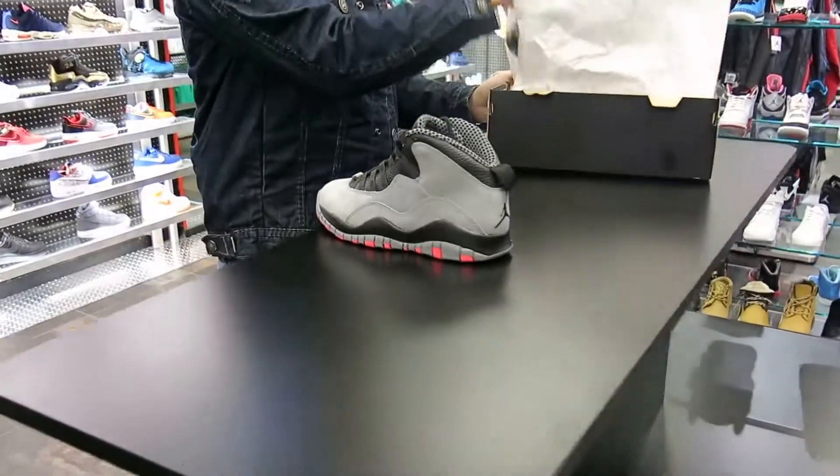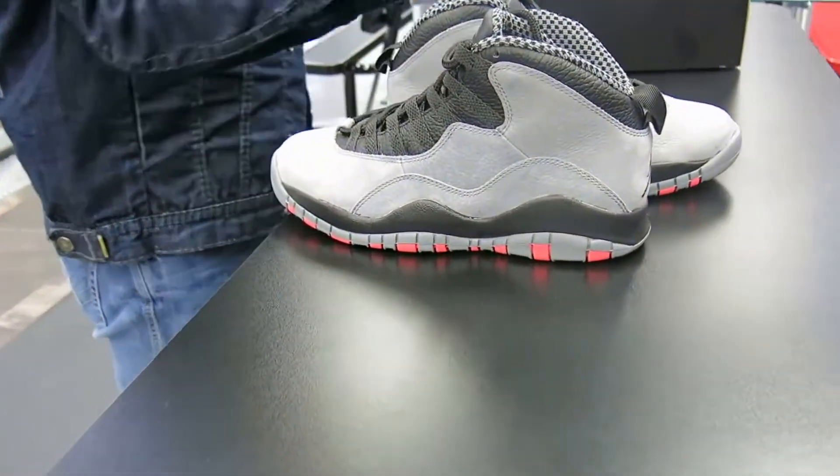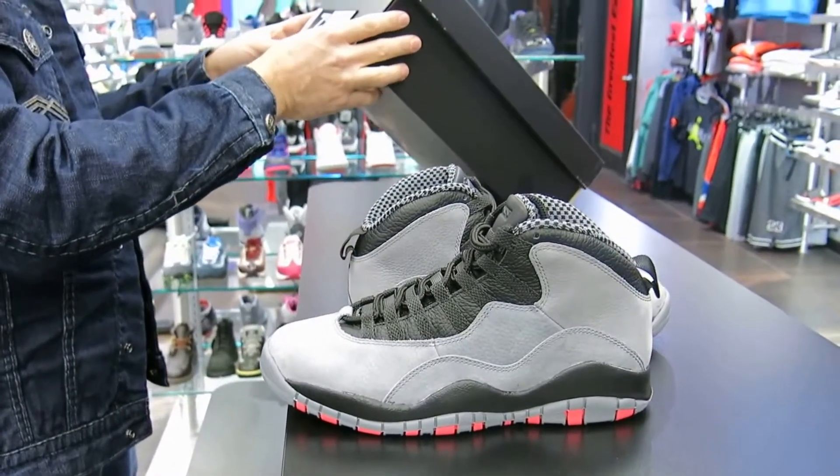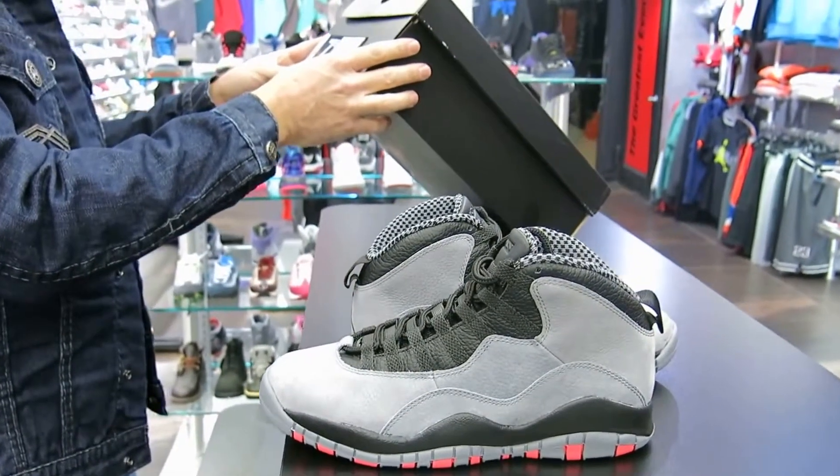These are the infrared and cool grays. These shoes are dropping this Saturday the 25th. Price is $170 on the box. The colors are cool gray, infrared, and black.